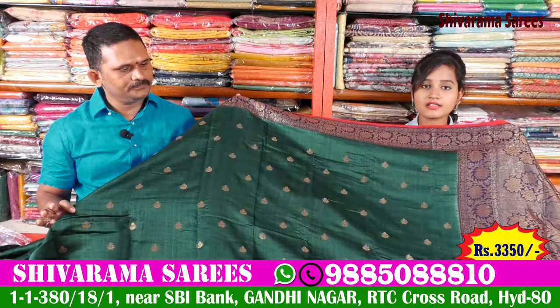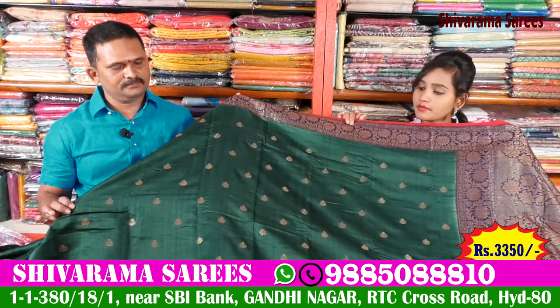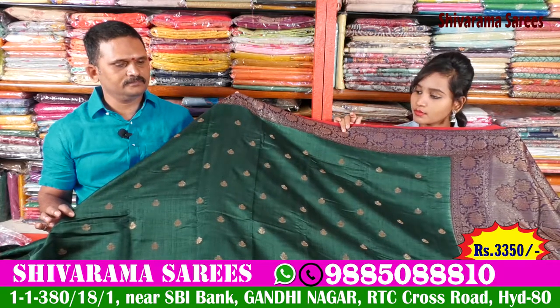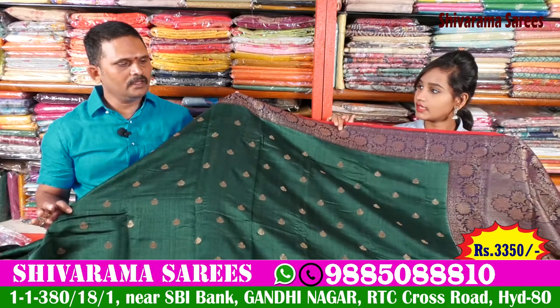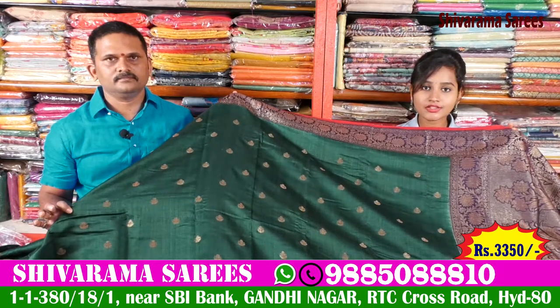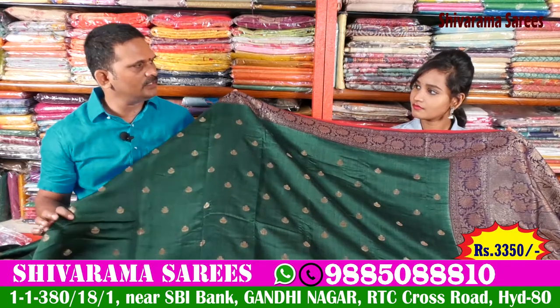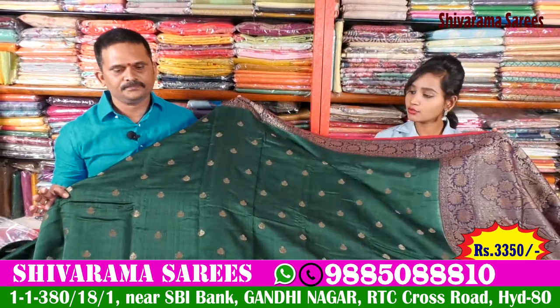What are the prices? New variety of look collections. The Shivrams are available in new colors and new looks. The cost is Rs. 3,350. It has a brocade blouse, a beautiful blouse, and an excellent combination of the look. The clothes are smooth and comfortable.